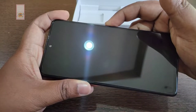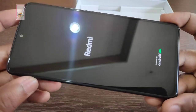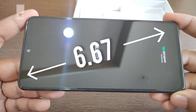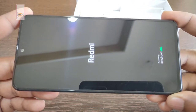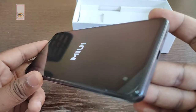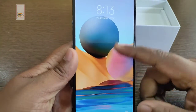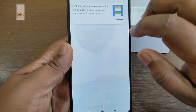Let's take a look at the display. We are ready for start-up. This is a 6.67-inch Super AMOLED Dot Display with a 120Hz refresh rate and HDR10 support. The resolution is approximately 1080 pixels. For protection, it has Gorilla Glass 5. The viewing angles are excellent.